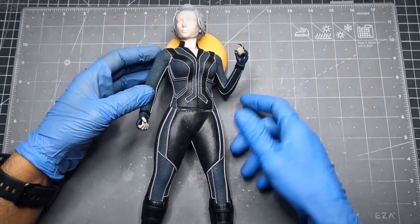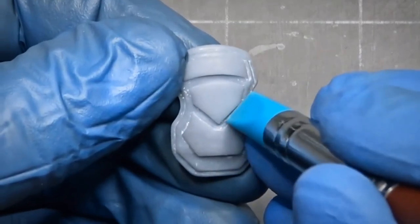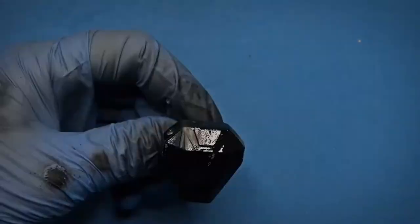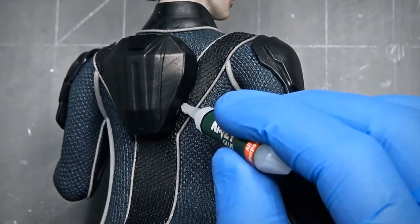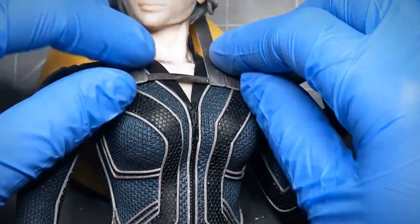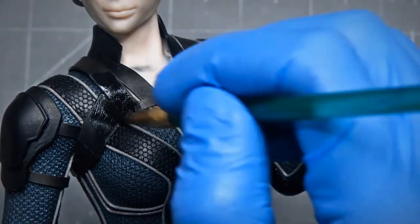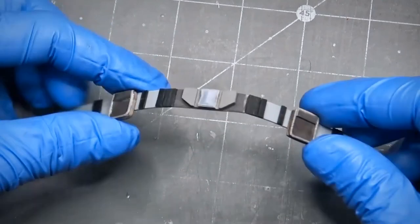Now for the shoulder pads and the knee pads, I make my own with clay, while for other gadgets like guns and taser sticks, I use a 3D printer. Once I paint them, I attach them with super glue. I did the same with the shoulder holster and then repainted every single stripe as well as the shoulder holster. I also make the utility belt from scratch with pre-baked clay and then paint it.